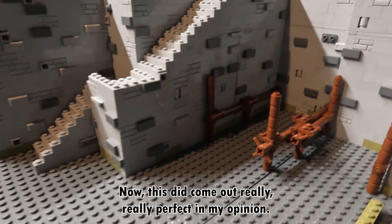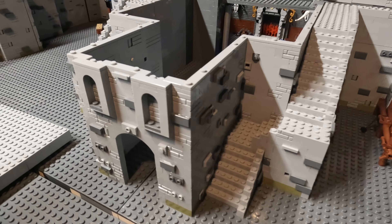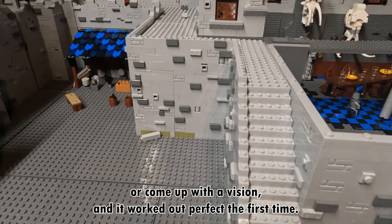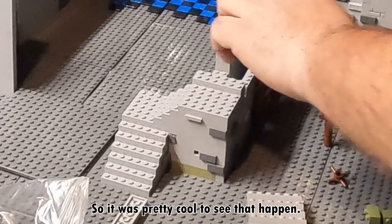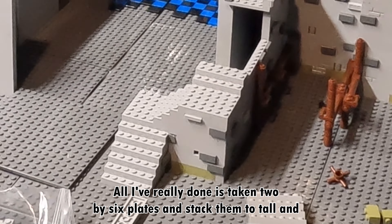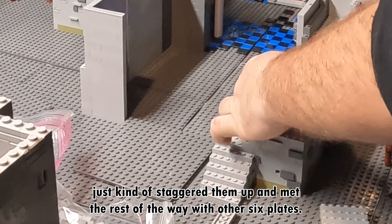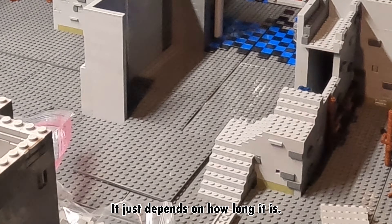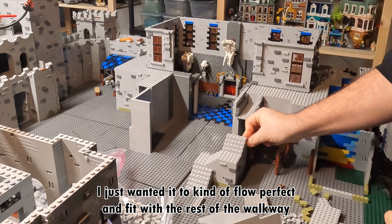This did come out really, really perfect in my opinion. As you can see as I'm building these stairs, it really did work. It's not very often that you come up with a vision and it works out perfect the first time — Lord knows this castle has not been doing that so far, so it was pretty cool to see that happen this time. With these stairs, all I've really done is taken two by six plates, stacked them two tall, and just staggered them up and met the rest of the way with other six plates. Some of them are six by six, some are six by twelve — it just depends on how long it is. I just wanted it to flow perfect and fit with the rest of the walkway around the castle.